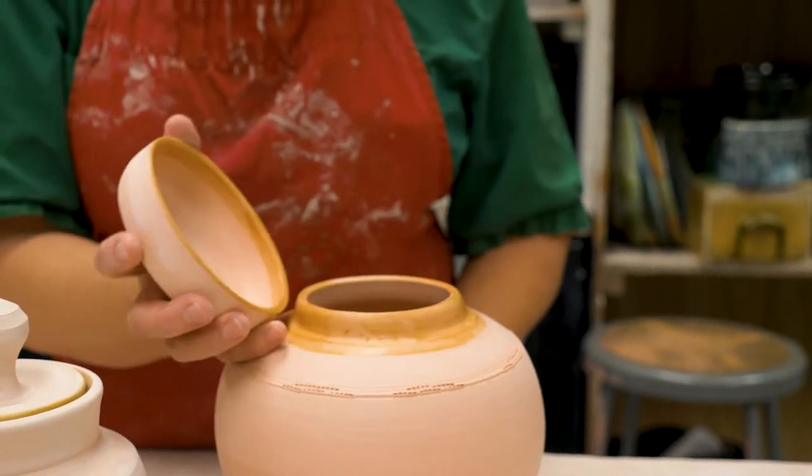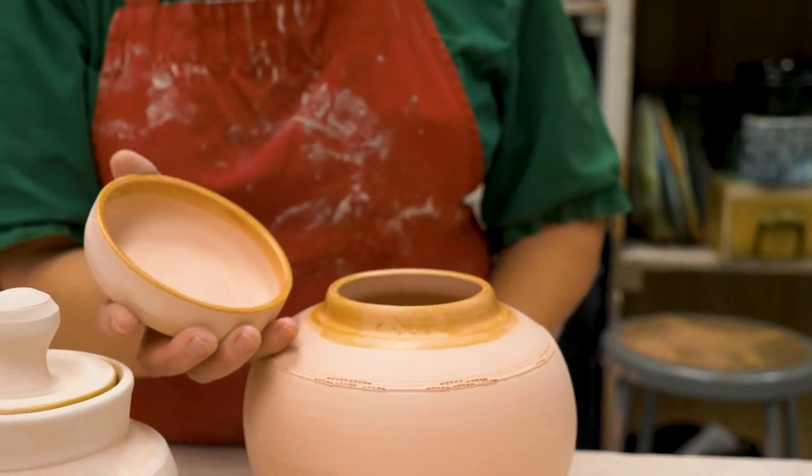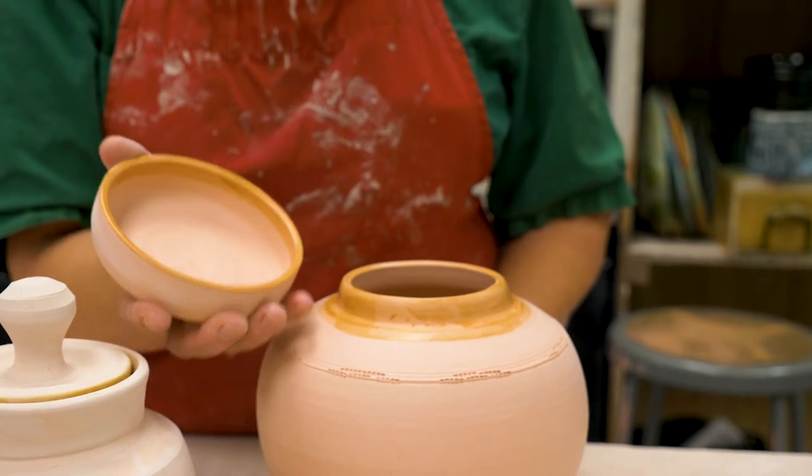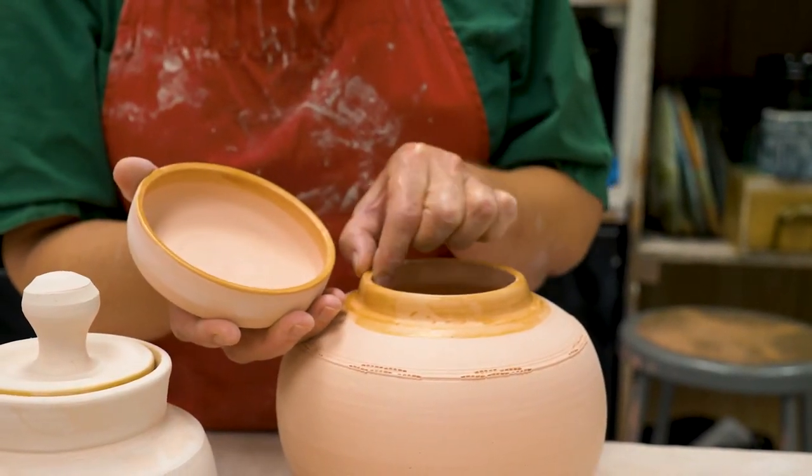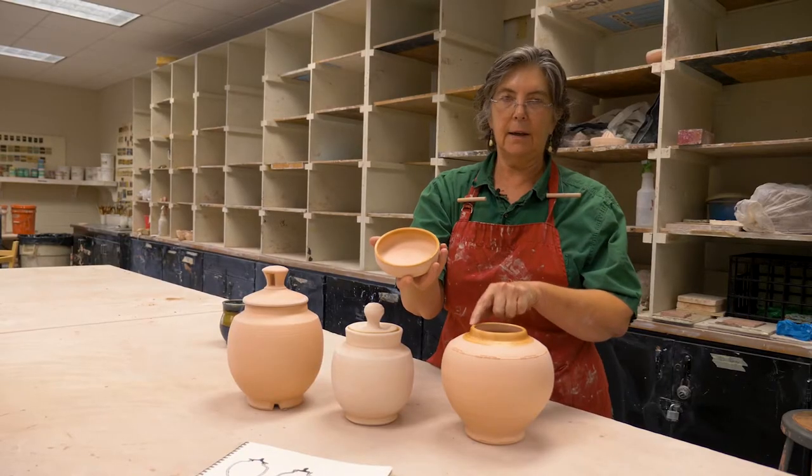This kind is called a ginger jar. We could call this kind of lid the cap type lid, because it's just like a shallow bowl that fits down over the neck of the jar.